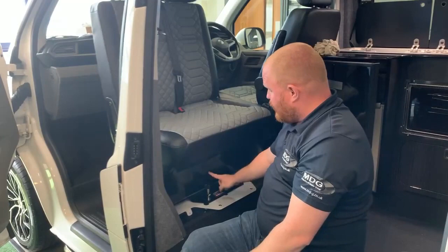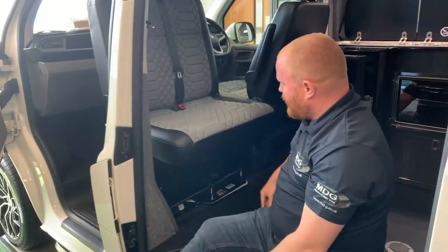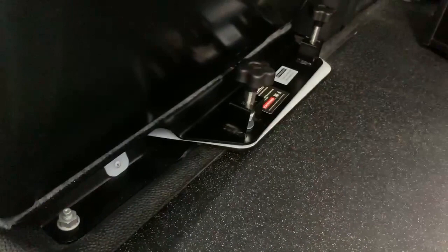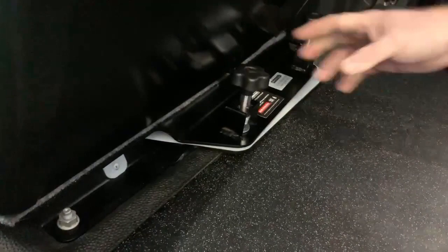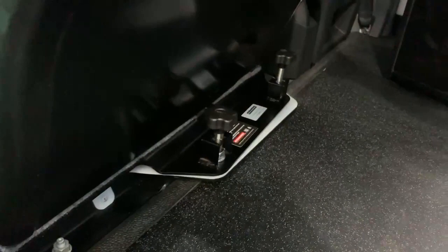Once it's there, continue to swivel the seat around in that space. Once it's 180 degrees round, just pull it back so that the bolts line back up with the bolt holes at the front of the Teflon plate. You're going to use a swipe-wiggle technique. Once you've got it somewhere near, turn these bolts so that the lugs fall back down, and try to get a bolt so it falls inside the catchment hole. Then wiggle the seat base around until it appears to have no pressure on the bolt itself.